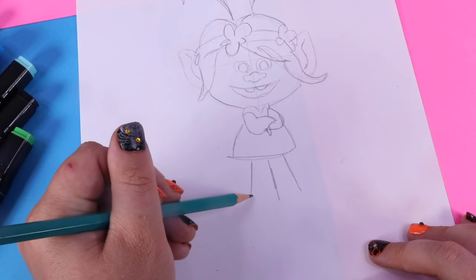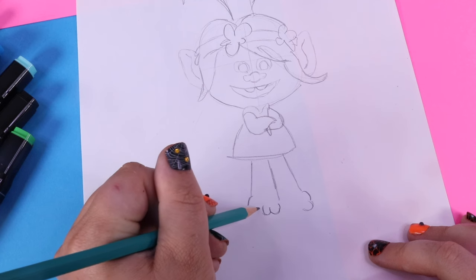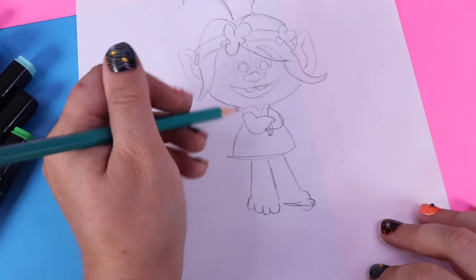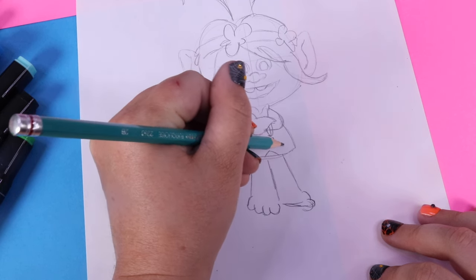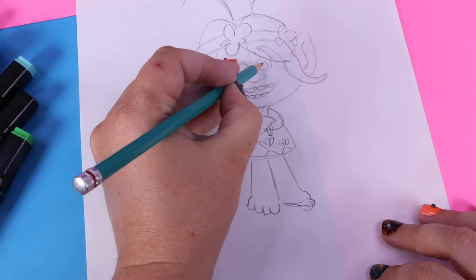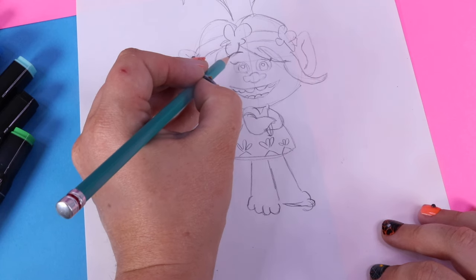And finish off her toes — little hump, little hump, toe, toe. How many toes does a troll have? I think it's four. And a flat plateau. For her dress, we're going to draw in just lightly the design, because we're going to go ahead at the end and fix that with a different color. Get Poppy the rest of her teeth of course, and a little dot for her eye, as well as an eyelash on this side and this side, and her eyebrow. Okay, here is a rough sketch of what we have.